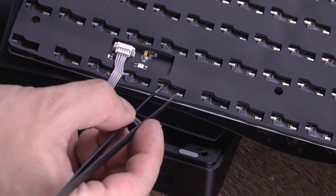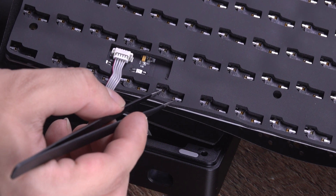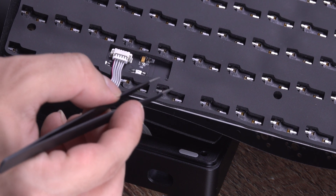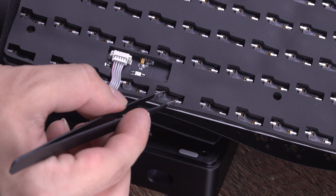You can optionally test your switch sockets using tweezers by plugging your keyboard into your PC and making contact with the two sides of each socket to ensure each key registers correctly. VIA is a great tool for doing this, as it'll automatically detect your board and give you a layout of your keyboard.